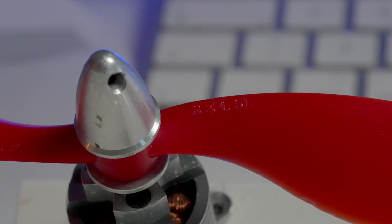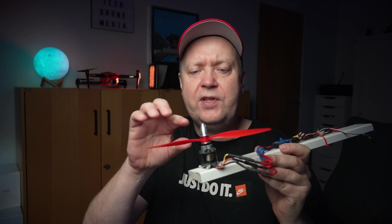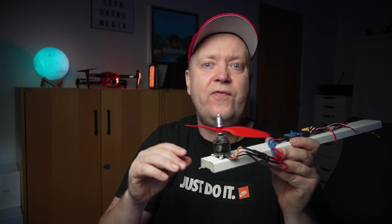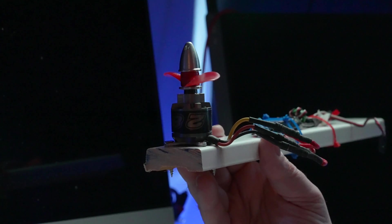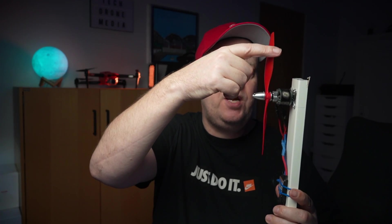These are parameters that can be used to optimize the lift force from the motor. There are typically two digits printed on a prop to identify it, and these numbers are typically imperial. For this specific prop, it's an 8-inch with a 4.5-inch pitch. The pitch equals how far the motor will travel during one rotation in a solid material — in this example, 4.5 inches per rotation.